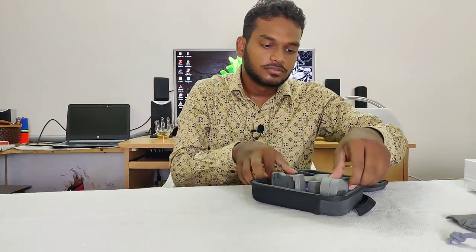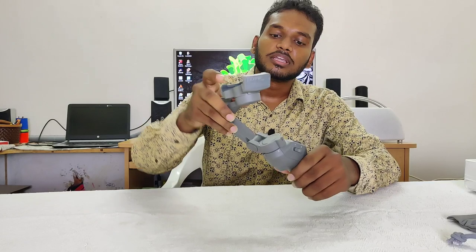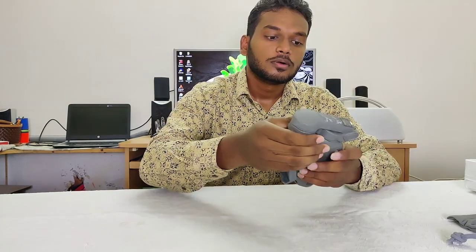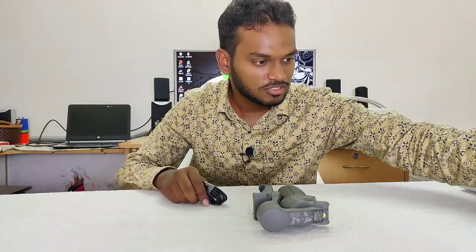Now we have the gimbal. It is good quality and compact — you can fold it. We will need Type-C charging. We have a Type-C cable and also a charging adapter. You can also use a power bank with this gimbal via USB output. There is no built-in capacity but in an emergency you can use a power bank. We also have a strap — it is mounted.